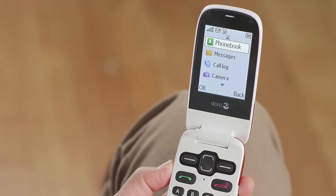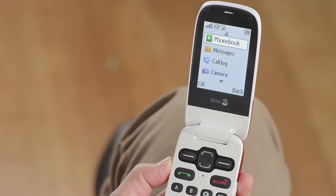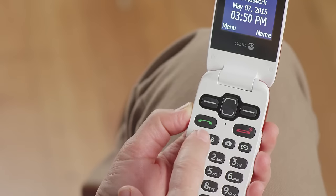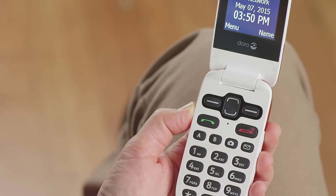The right soft key also has more than one use. Here it will take you back to the home screen. While viewing your home screen, pressing the right soft key lets you quickly access all of the names in your phone book. This key also activates the speakerphone when you're on a call. The green send button, just above the letter A, is used to answer and place calls, as well as send text messages.